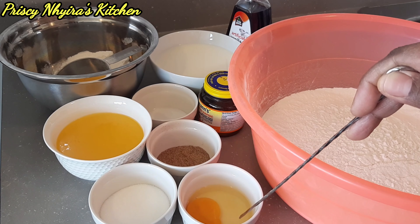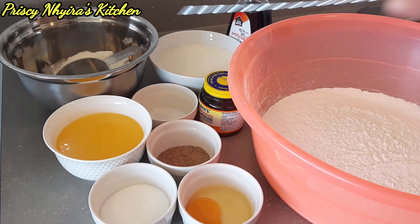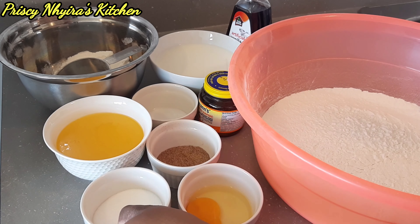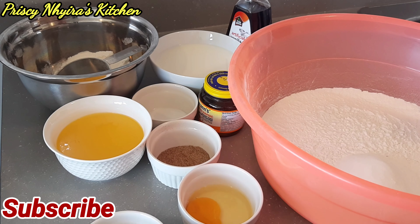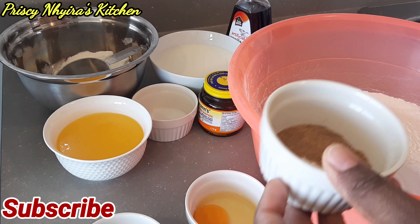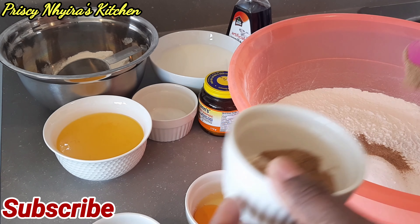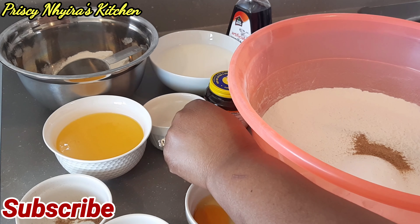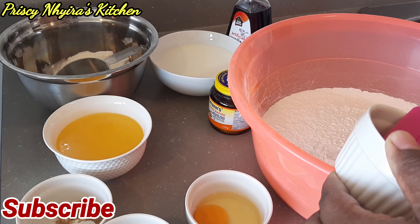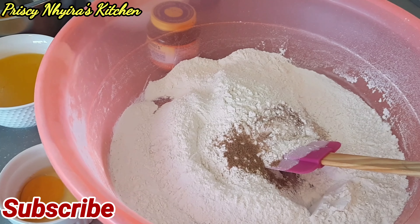I have one egg, half a cup of sugar, and half a cup of melted margarine. I'm going to combine all the dry ingredients together and then set that aside. Just stay with me throughout and you're gonna love this bread — this is a special agge bread.